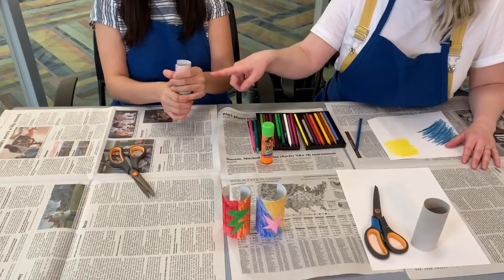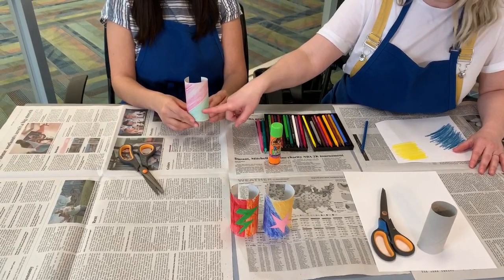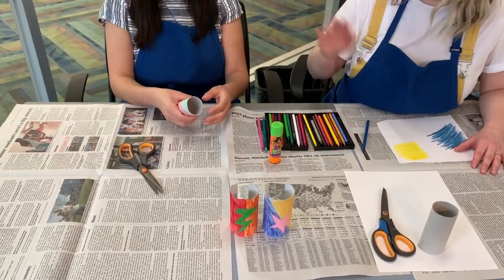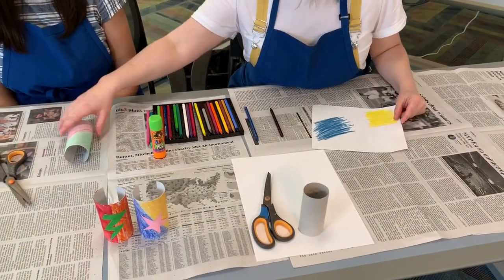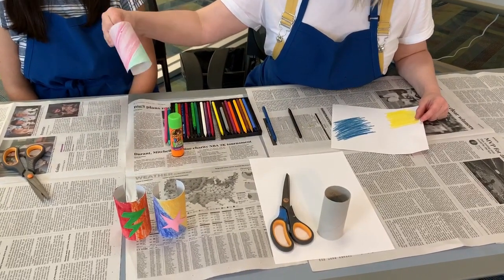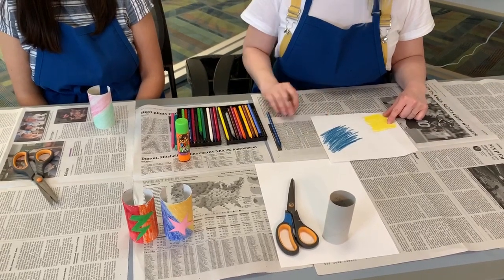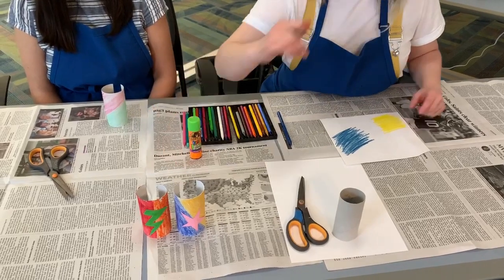And Yentl drew hers on the diagonal. You can split yours in half, you can split yours hamburger style — however that design interests you. So while Yentl was drawing her toilet paper roll pink and green for Watermelon Girl, I drew some scribbles on this paper, and this is what I'm going to use to make my lightning bolt and a star.